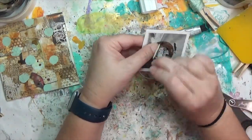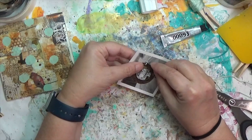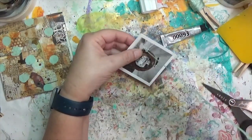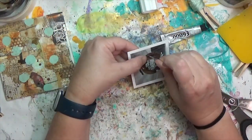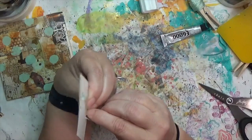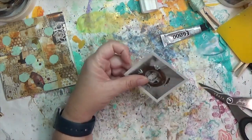I pre-punch the holes so I know where my next stitch goes through when I flip to the back — it's the easiest way for me to do that. I've sped this up because I'm just repeating the same fan stitch on all four holes.